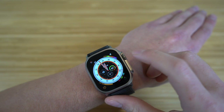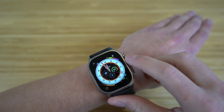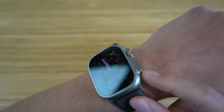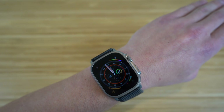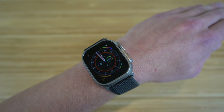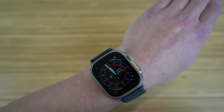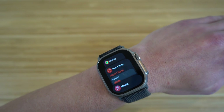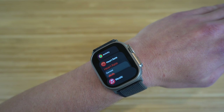Next to the digital crown we have the power button. The power button can operate multiple commands — for example, if you hold it down in an emergency, it'll call emergency services like 911. But if you just click it once, it's going to show all the apps that are currently open on your Apple Watch at once.